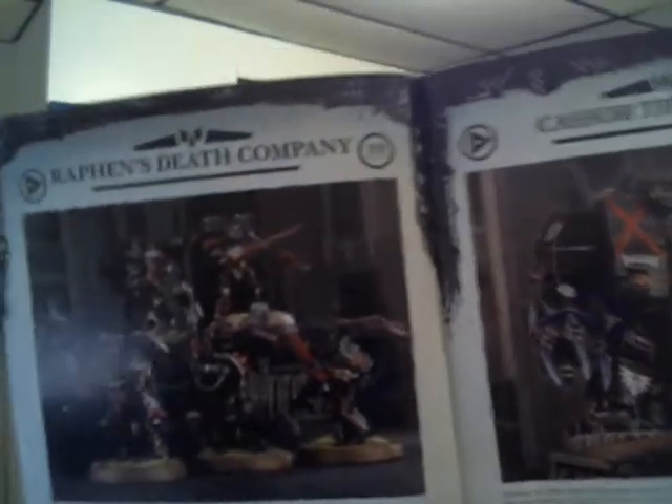Hey there YouTube followers, Michael of Painting Wargames. I'm sitting here looking at the Storm of Baal book — or Death Storm — and looking at the Dreadnought in here, because it's been a while since I've built a Dreadnought. I have the instruction book out and there are three different Dreadnoughts I can build. I've made my decision: I am going to make the Death Company Dreadnought.